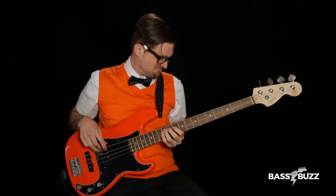One killer bass line. One struggling bassist. Ten simple challenges. Result: guaranteed bass line victory.